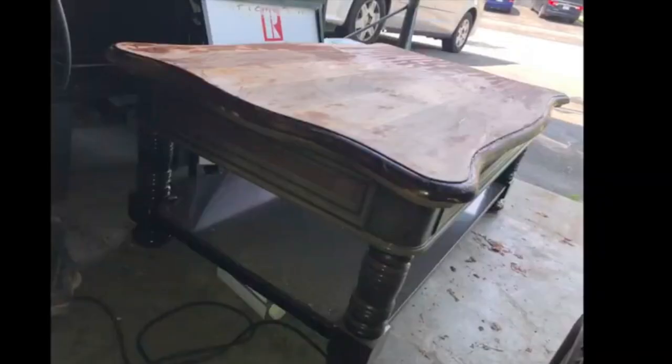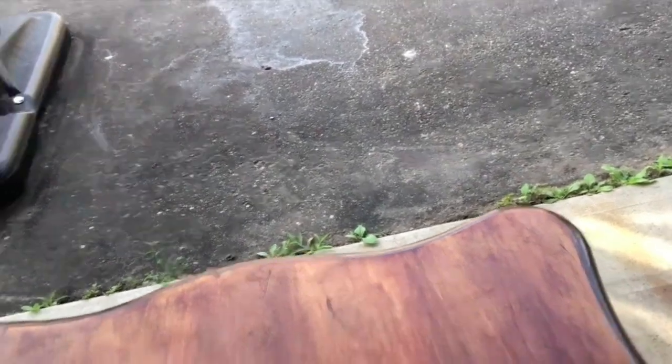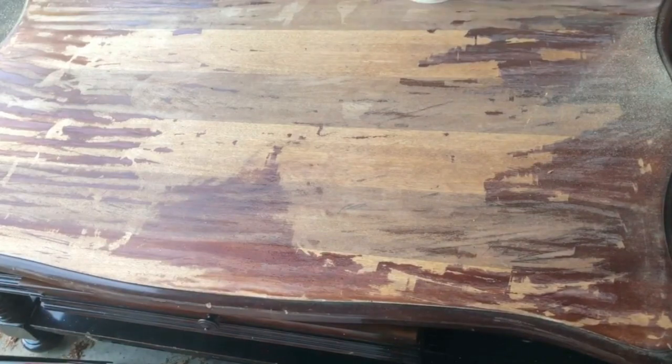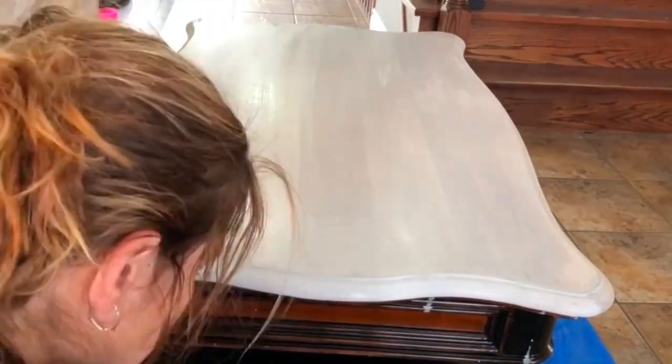This next piece was truly someone's trash that became my treasure. My friend was going to throw it out and put it on the curb — I drove by and said 'hey, are you getting rid of that table?' and I took it. I love this table; it is super heavy duty. I don't think if I went to the store and bought a table this heavy I would be paying anything close to what I got it for.